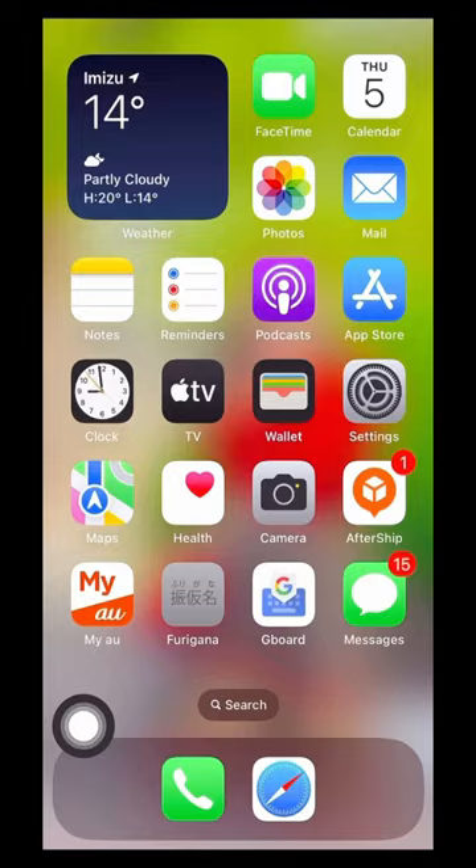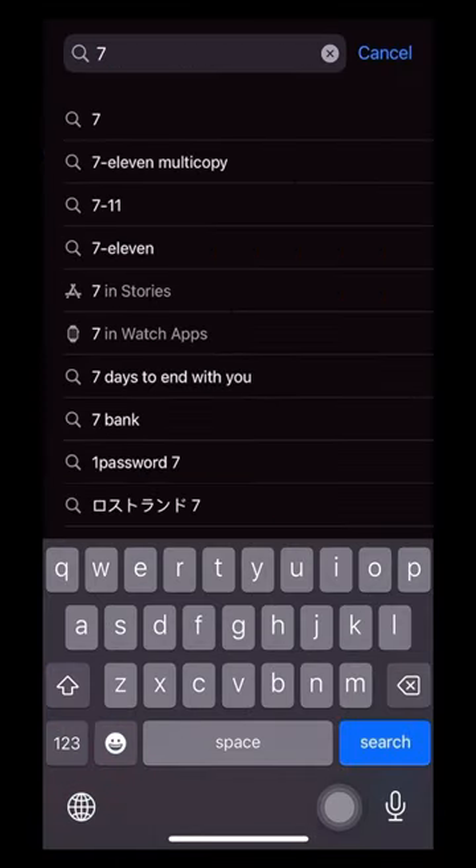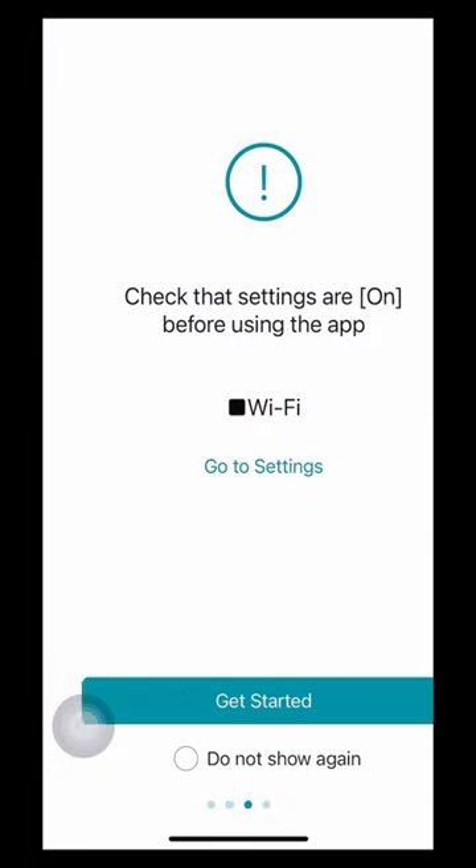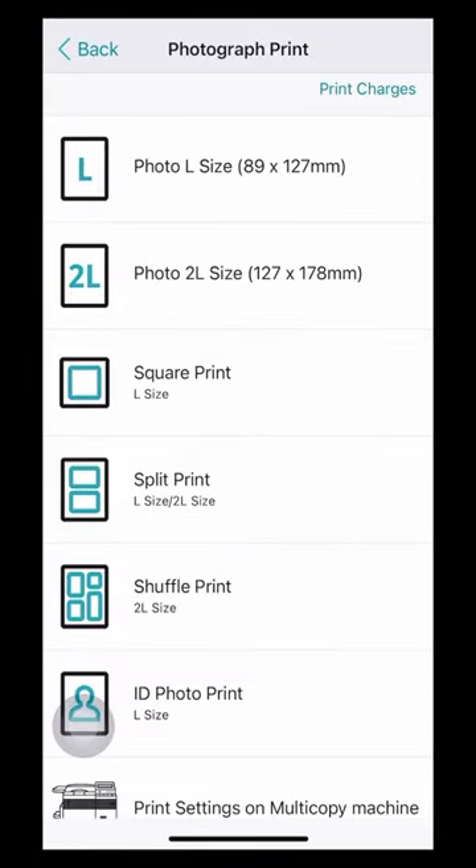Hello guys, I am going to make a video of the photo for the 711 multi-copy. You can make a photo of the 711 multi-copy. You can download it and you can select the 711 and click the next button.